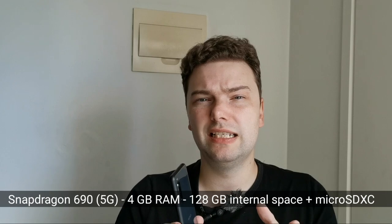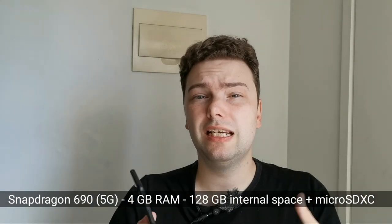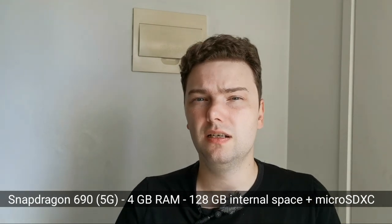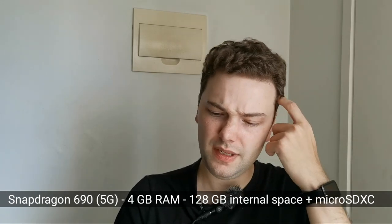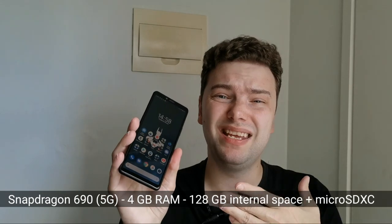There will be another 600-series Snapdragon processor — in this case the Snapdragon 690, which is the first 5G-enabled Snapdragon in the mid-range 600 series price class. So it will be 5G enabled, but don't expect a huge jump from the Snapdragon 665 in the Xperia 10 Mark 2. It will be on a similar level when it comes to running applications and playing back content.